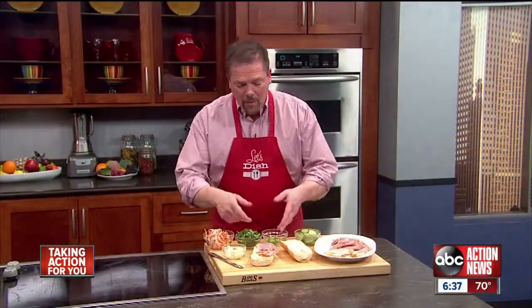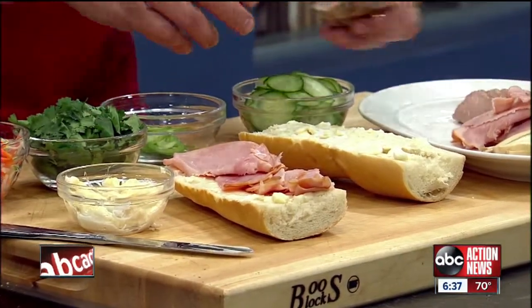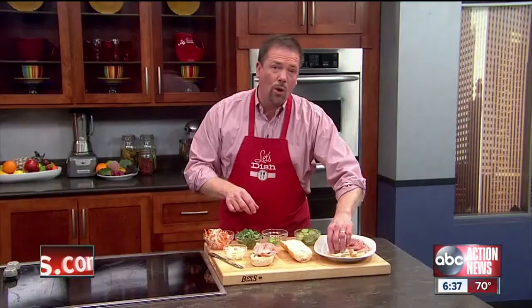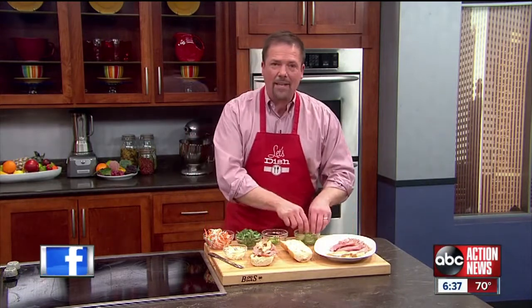Then to make the banh mi, we're going to take a French baguette with a little mayonnaise on the bottom. And then kind of whatever you want on top — I have some ham, some roasted pork tenderloin that's been roasted and cooled. I might even want to take some tofu, some marinated tofu strips across the top.